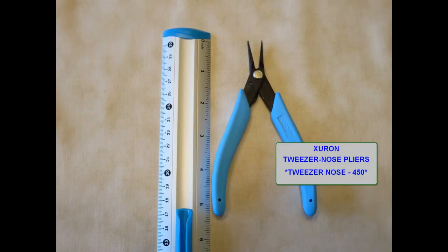During assembly the tweezer nose pliers are my go-to tool. They have the ability to reach into tight places like tweezers do, but with the control of handled pliers. There's a little spring in them also that helps. They are brand Xuron and the search can be done by tweezer nose dash 450.